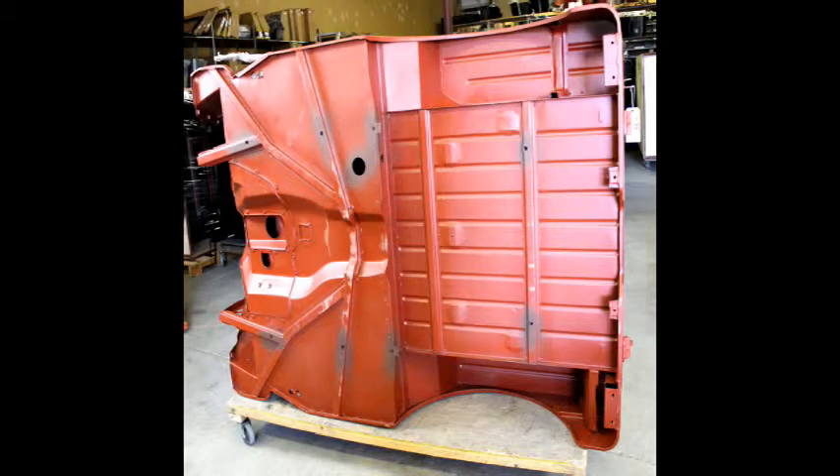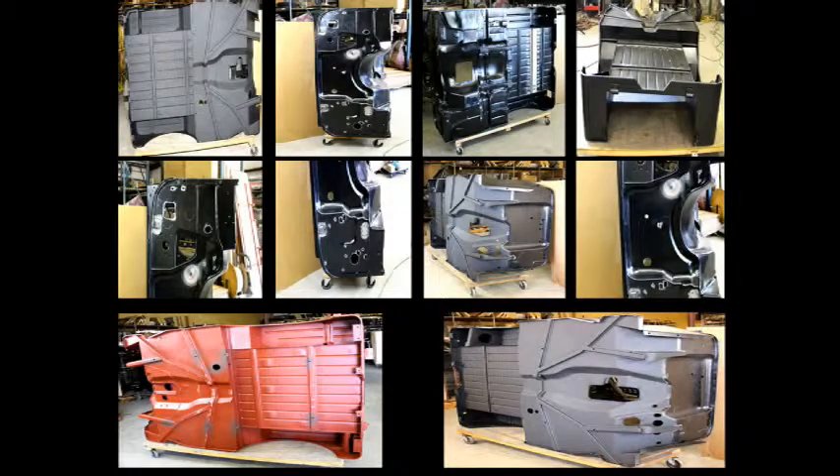This might be a good time to mention that each and every tub that comes in is uniquely wrong. There is very little consistency in bodies, even of the same model. Where this M38 needed to have the floor extended, the next one may not, but the next CJ2A may need it. This is the reason why our engineering fixtures that you just saw are so important — we basically have to start our modification process from scratch on each and every body.